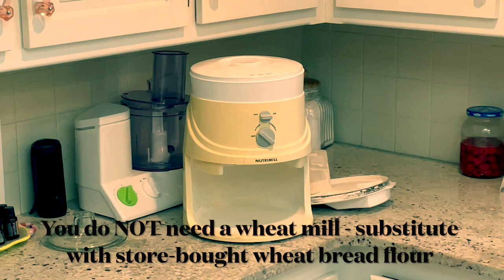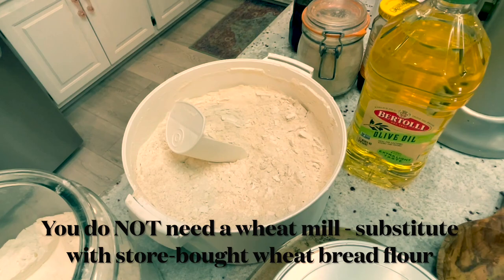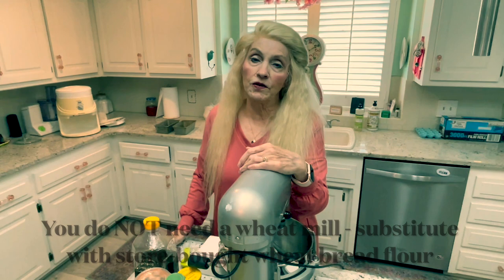There's my wheat mill over there. I already ground my wheat, but you can buy it at the store in a bag. They sell five-pound bags of whole wheat flour.